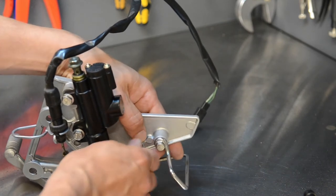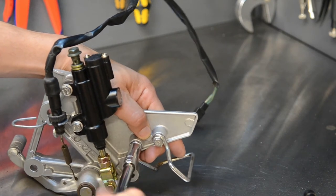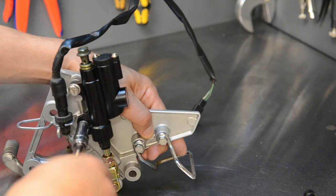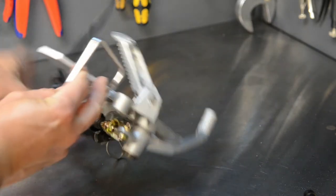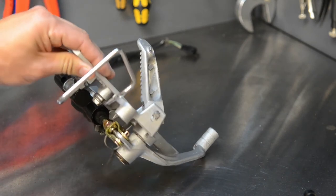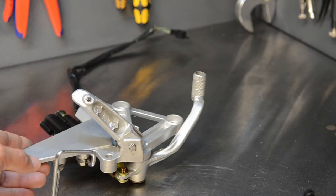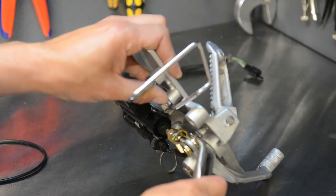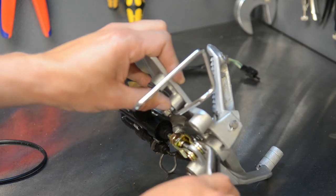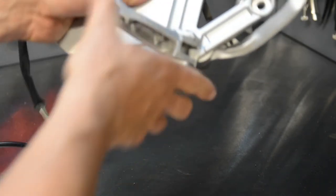Just before I tighten it I'll get the other bracket in, and the last thing is just that pin at the bottom. Just checking - there's usually a little washer on these things. Okay, so that's it fully assembled and it can go back on the bike.